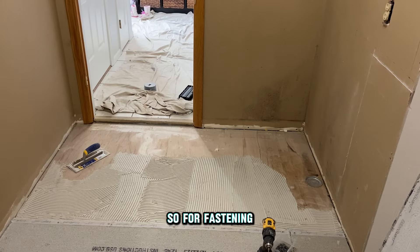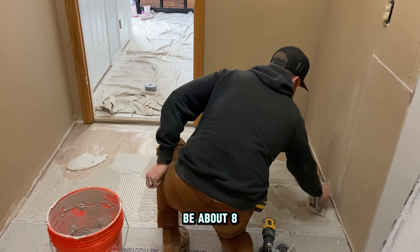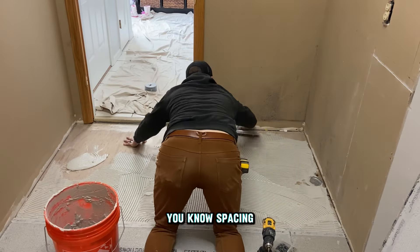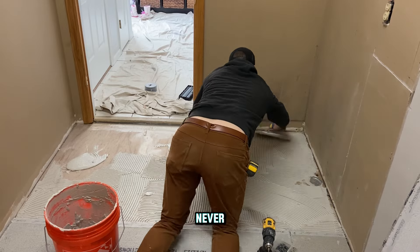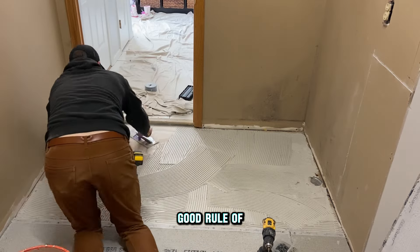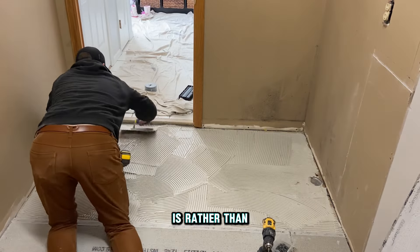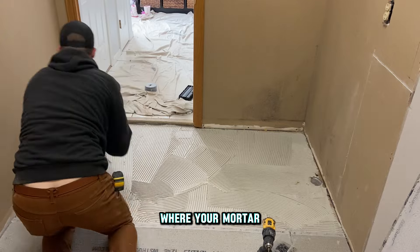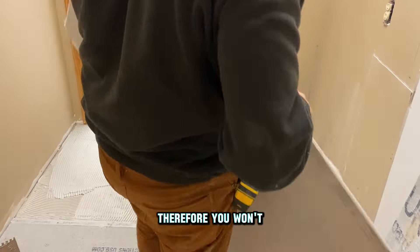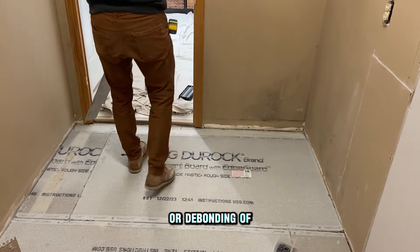For fastening our backer board we're using an inch-and-a-quarter backer board screw. You want to be about eight inches on center around the perimeter, and you can go a little bit wider spacing in the field, but you can never attach too many. Eight inches on center everywhere is a good rule of thumb. The reason for using a backer board is that rather than trying to tile onto a wood floor where your mortar won't bond very well, a backer board gives you a much better bond — so you won't have any tile movement or any cracking of grout or debonding of the tile.